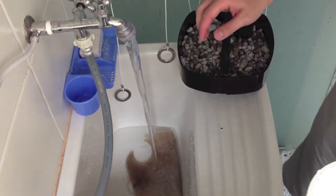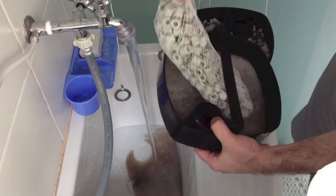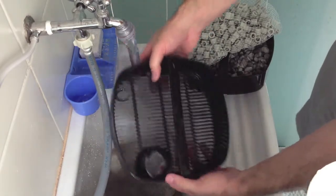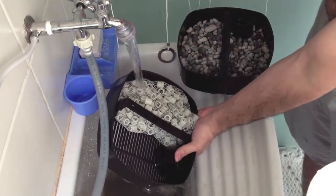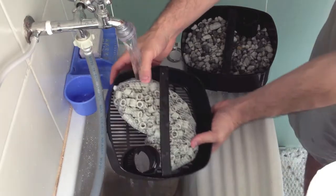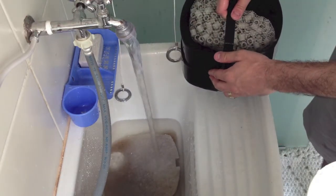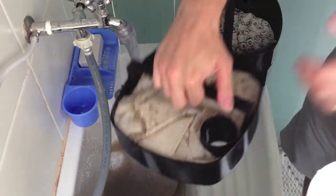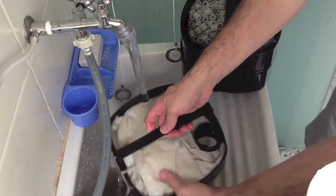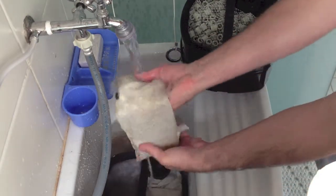Really fast on that second tray — same thing. I'll take this out so you can see the dirt. Again, this is only from six months in the aquarium, never opened before. That's the first time cleaning it. I have just one big fish, so maybe that's why it's not so heavily dirty — just run a little water on top.